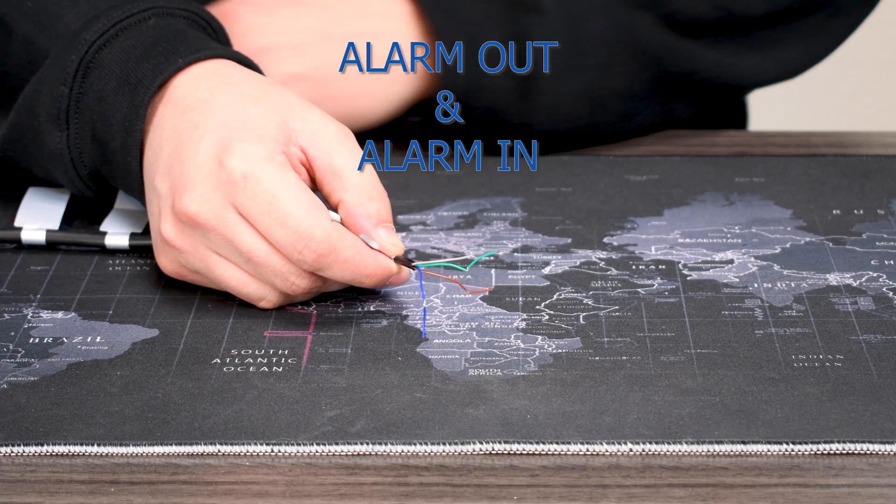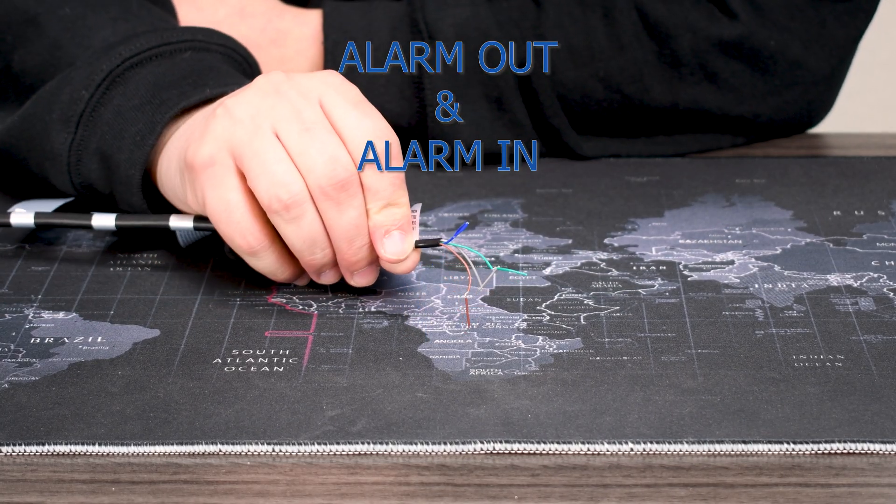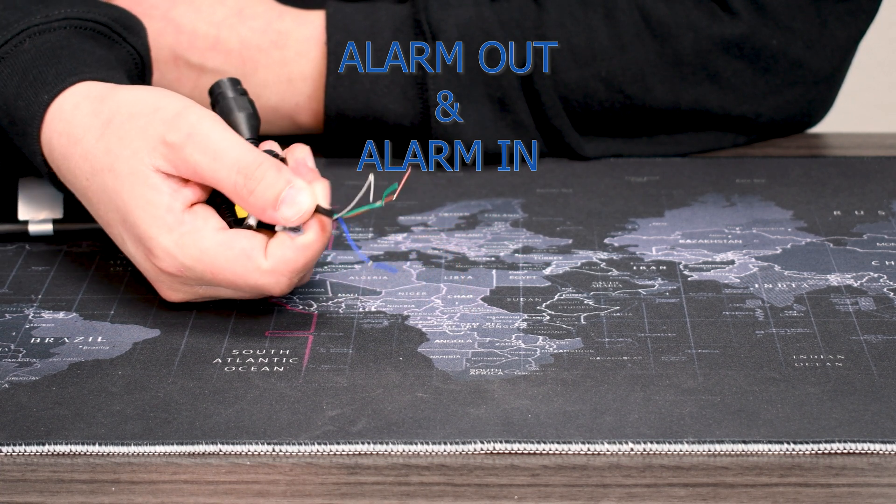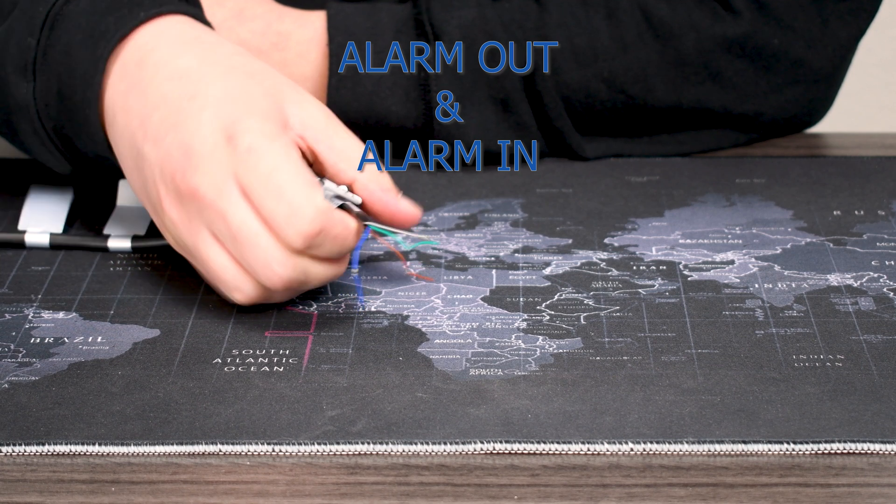Next we've got some small cables for attaching to an alarm system panel. These are pretty rarely used, but they are there for the off chance that you have that ability.